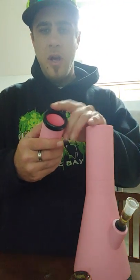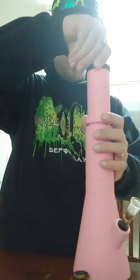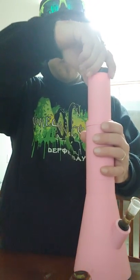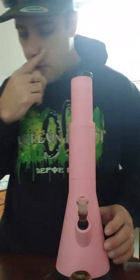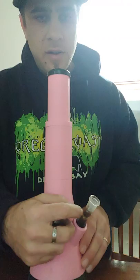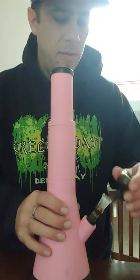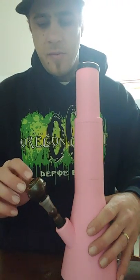Here's the lid. It comes with a rubber gasket, and that screws right in. Once these are screwed on tight it's airtight — it's tight. It comes with this stem that holds these glass-on-glass molds. It's really nice.